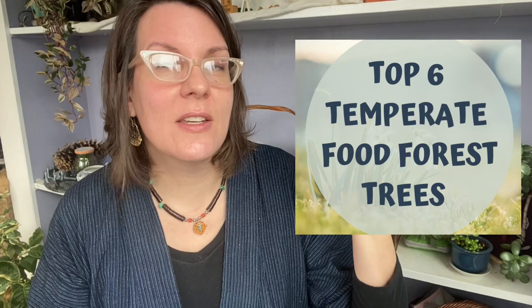Now, I titled this video six different trees that I think are great for temperate food forests. I live in zone 8B and I'm actually going to list eight trees that I think are great, but the last two may not work in every temperate situation. So hang on with me through the first six and then I'll have two bonus ones at the end.